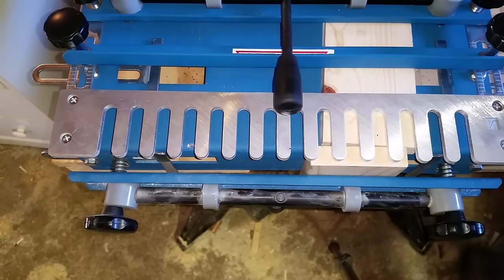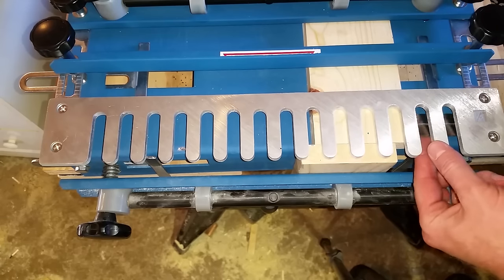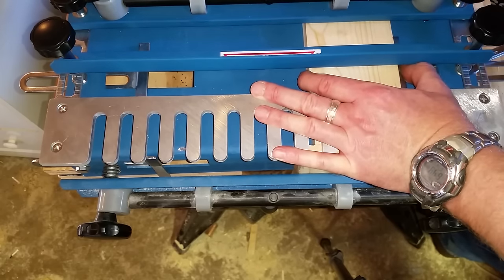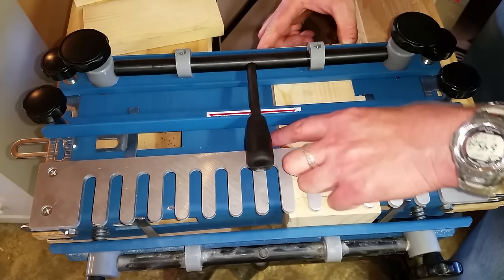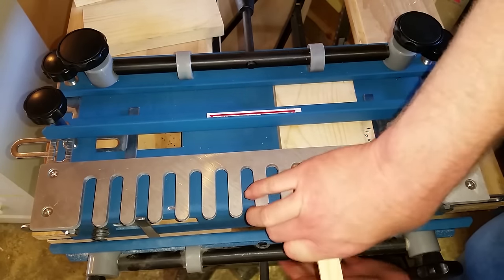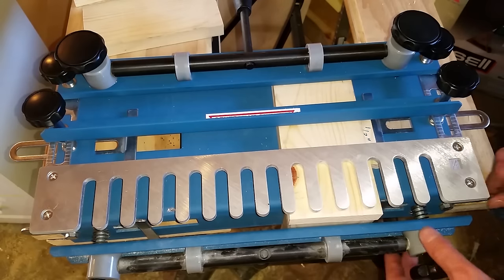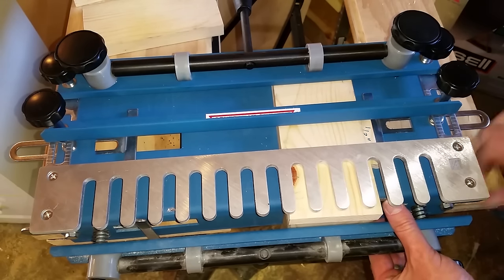Then you can rinse and repeat on the other side. Again, line it up a quarter of an inch underneath the finger. Once you have it lined up a quarter inch under the tooth, move the stop pin over and tighten it down. Take your half-inch shim, put it in between the block and the horizontal piece, and clamp it down. Then align your vertical piece on the right side this time and clamp it down. Make sure the outside edge is square, just like on the left side — push the stop pin up against the piece of wood and pull it out about 1/32 of an inch.